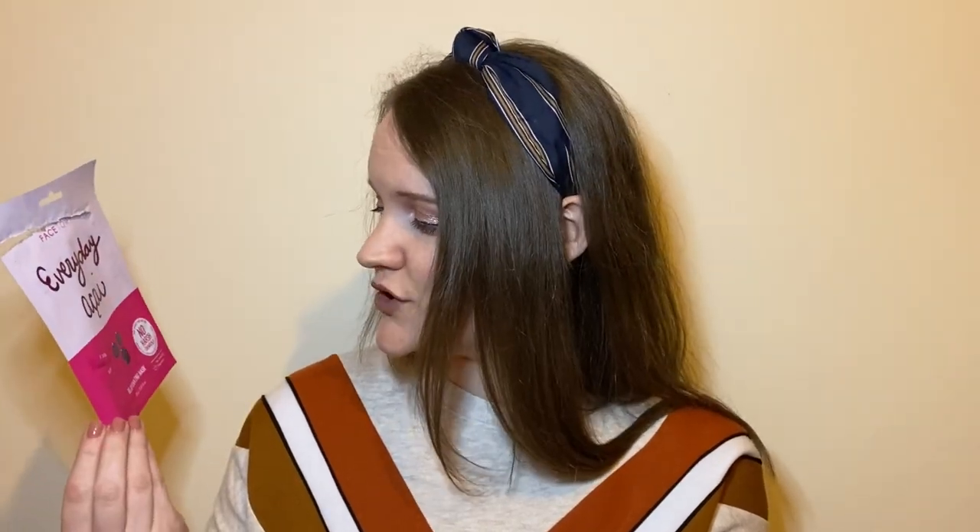Next we have the Face Story Everyday Acai mask — one from the Face Story own brand. I have a couple of the Everyday ones in here and I did an unboxing of the February box which I'll link in the cards. It didn't smell of anything really, which isn't always a bad thing since fragrance in skincare isn't the best for your skin. It fit really nicely, and I remember I applied this on a day when I had a headache and it was so cooling and soothing that it really helped. I felt rejuvenated after using this one.